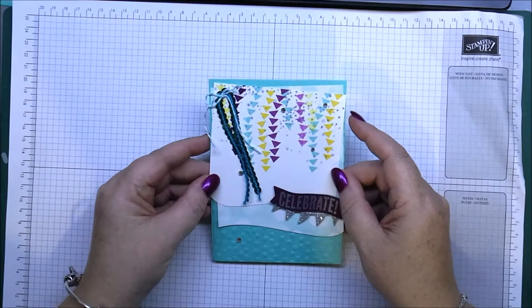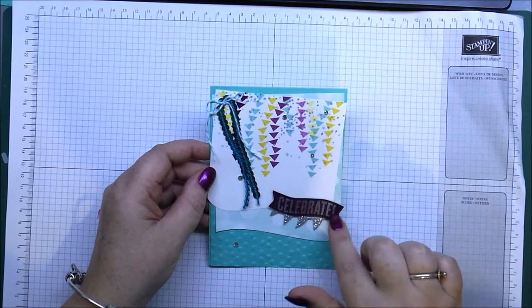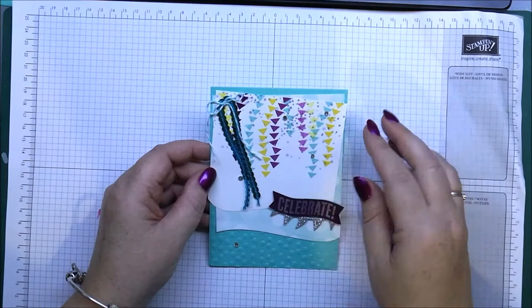Hi everyone, it's Leonie from Stamper Latte. I'm here to show you today not how to make the card, but how to do these little elements on your cards. It's fairly straightforward how to make the rest of the card.